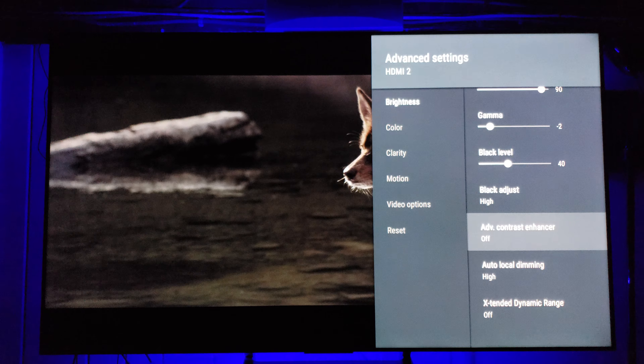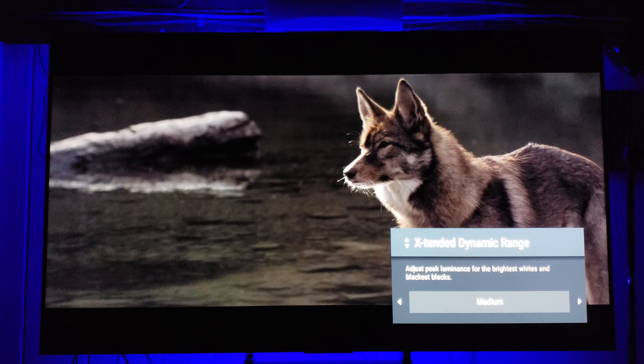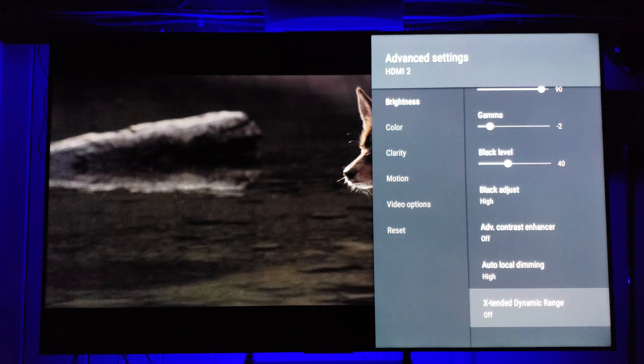Extended Dynamic Range is used primarily for HDR — it's on by default for HDR content. It sometimes behaves like Advanced Contrast Enhancer and can create blooming on non-HDR content, which we don't want. For standard dynamic range content, things shouldn't be overly hot and popping everywhere since it wasn't mastered for that. For content that can handle it, turn it on, but if you see blooming issues turn it off. In HDR, do not turn this off — it'll knock you out of HDR.